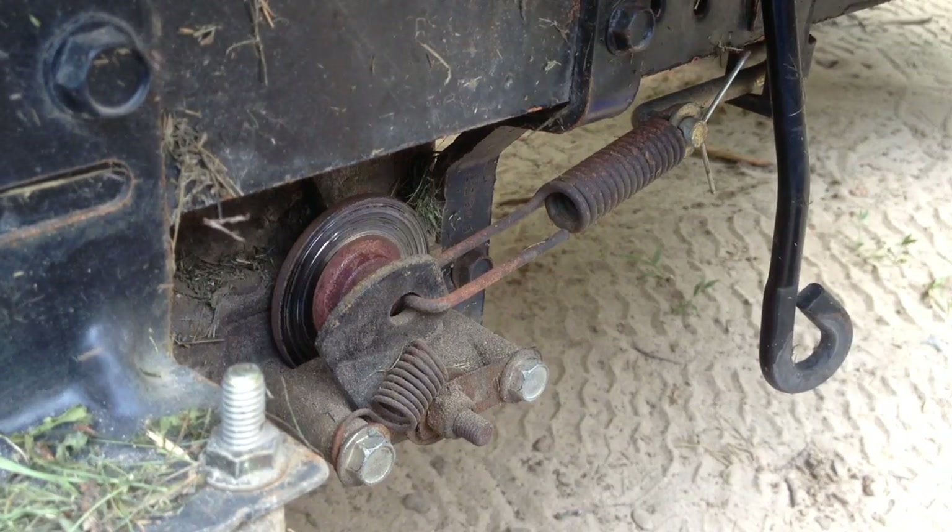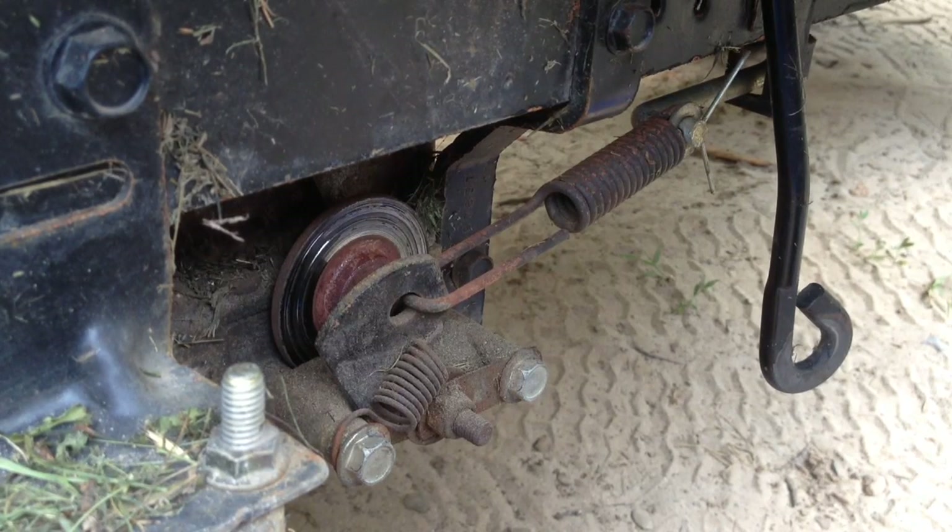Hey guys, how's it going? Today I'm going to show you how to change your brakes on a riding lawnmower.